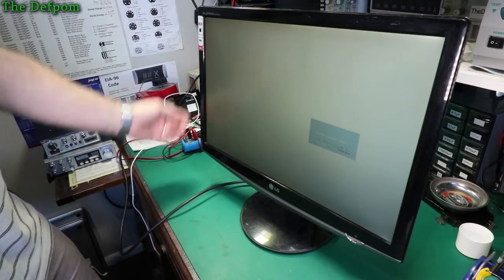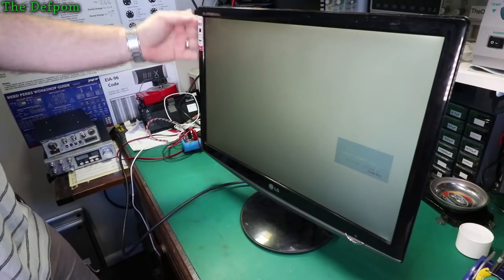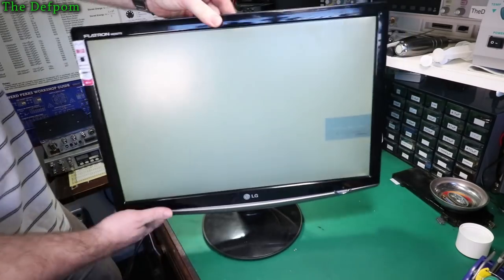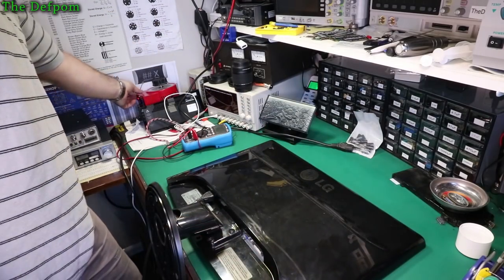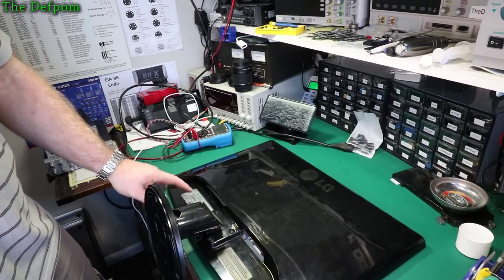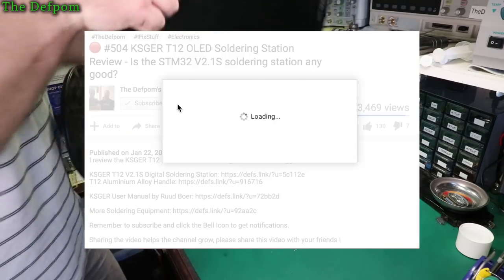It seems to work. So I'm going to call that a repair. It's just a shame it's not HDMI because I need another HDMI monitor. I'm not sure what age this thing is. I think it's fairly old. The screen quality looks okay, not wonderful. Let's have a look — February 2008. So this thing is 11 years old. So it's a fairly old monitor but it works.